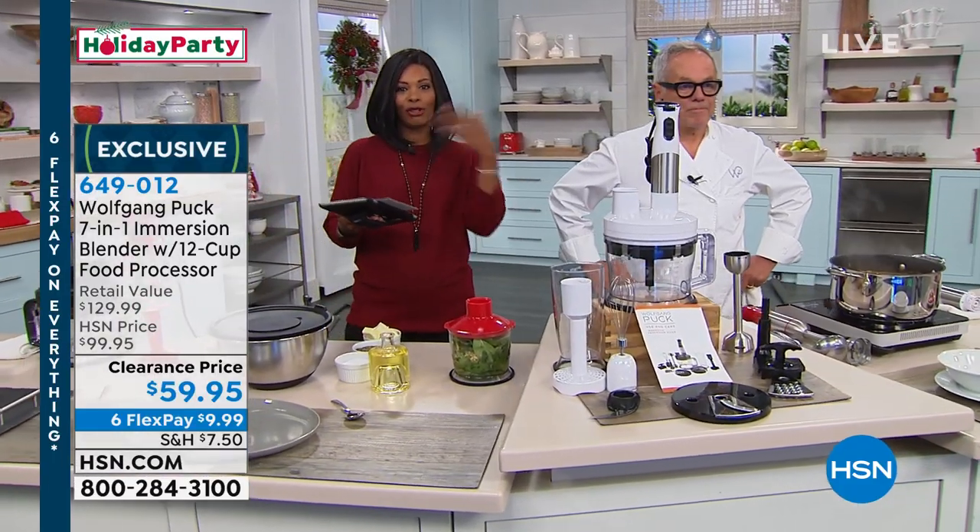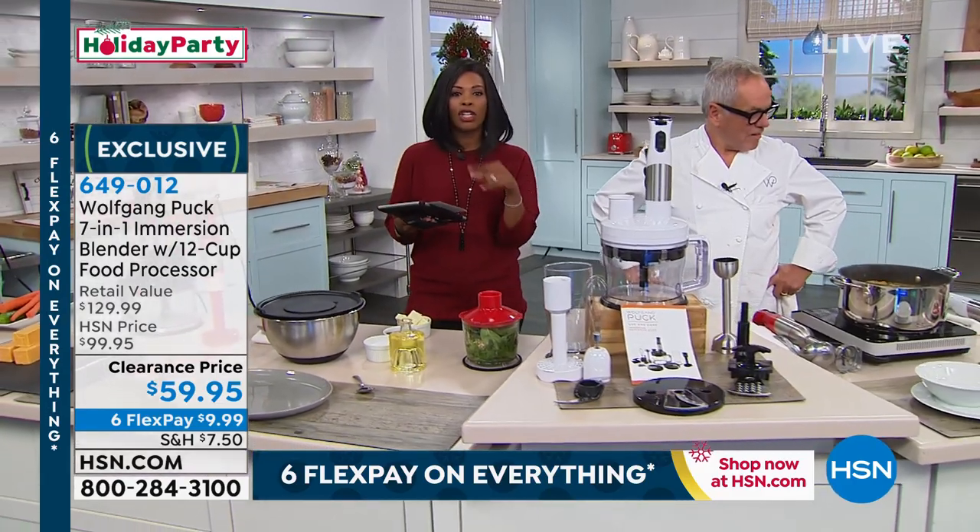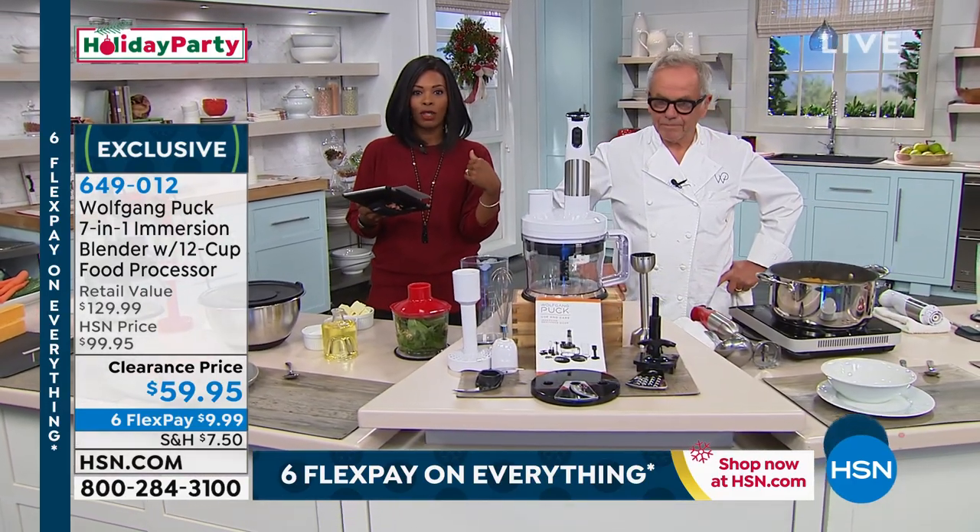Wolfgang shares his cooking secrets with us, and now we share them with you. Just so you know, if you missed our Today's Special, we'll have another presentation coming up in about 12 minutes with Adam Freeman.